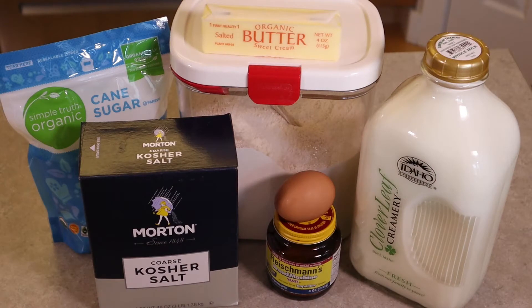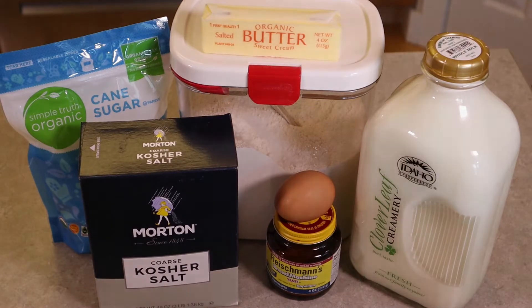For this recipe, you're going to need yeast, granulated sugar, salt, butter, milk, bread flour, an egg, and of course water. This is a pretty basic recipe. The final result, though, might surprise you. It really is a cross between a crunchy French baguette and a soft loaf of country white bread.